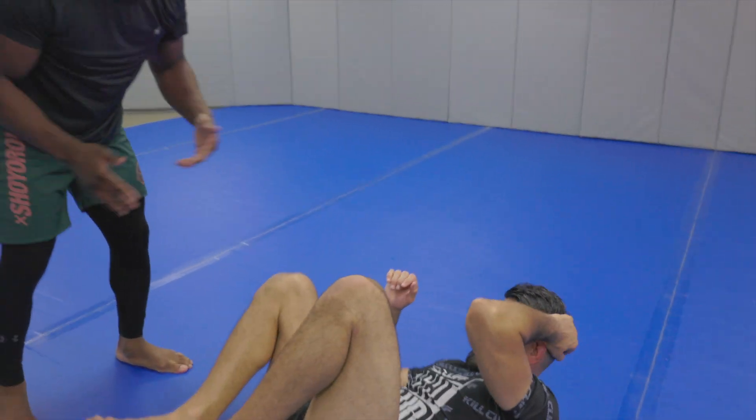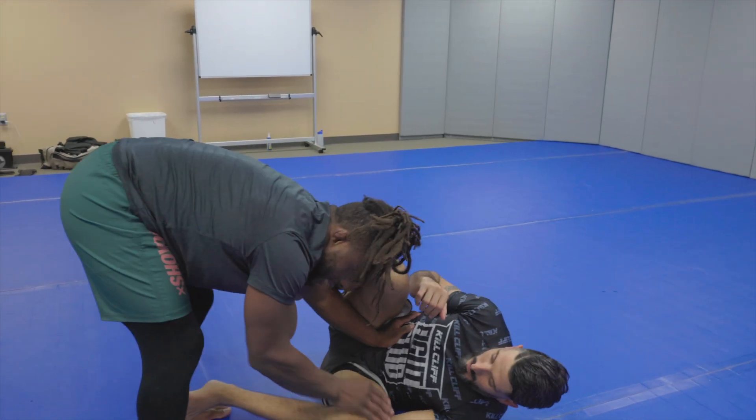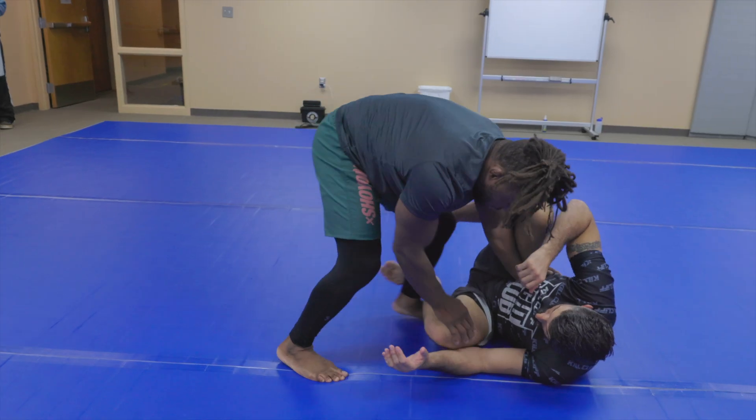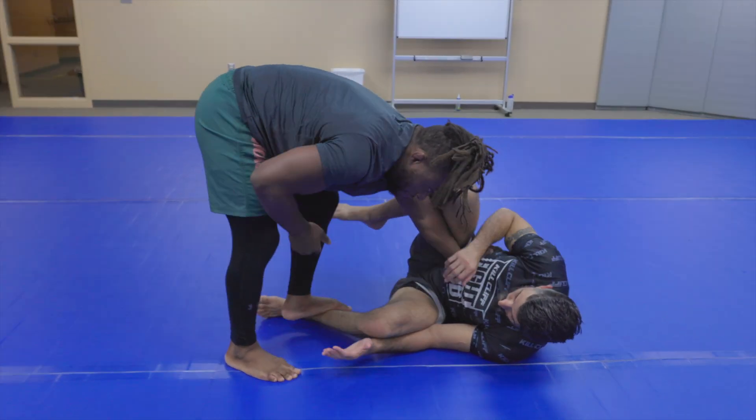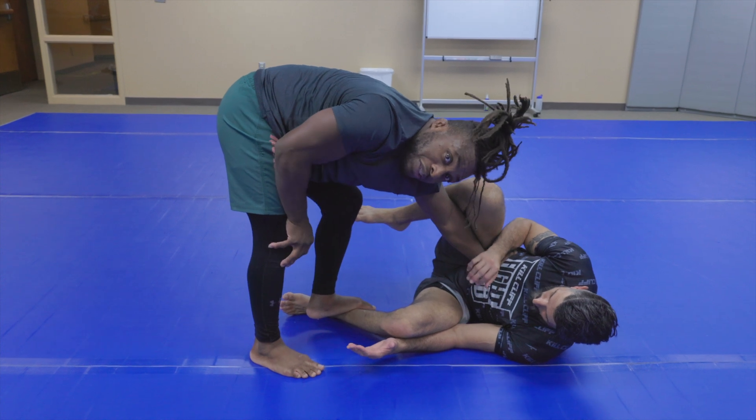That's a little bit more advanced, but if you guys can just get your partner off the center line, it's going to make it a lot easier. If you're doing the leg stomp, even if you don't have any good passes, just doing this is going to make the guy start to open up and start creating opportunities for you.